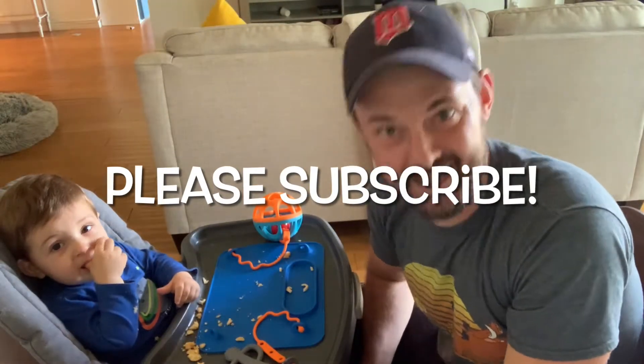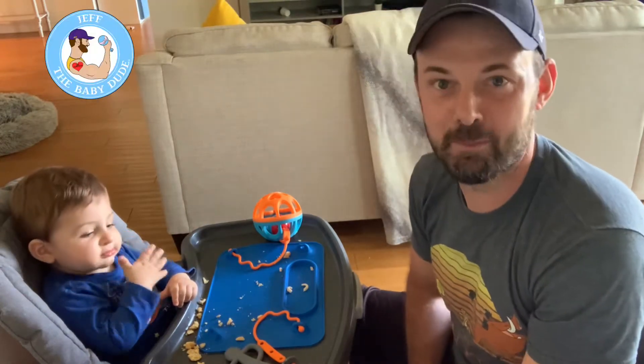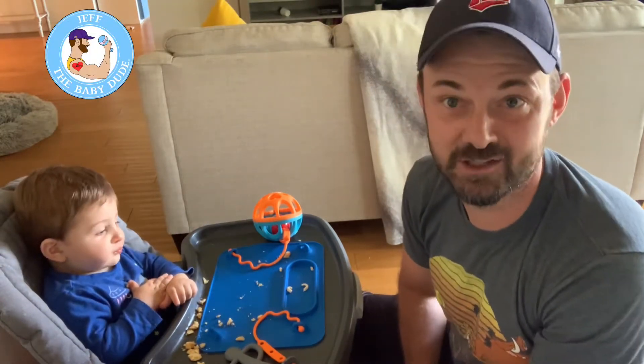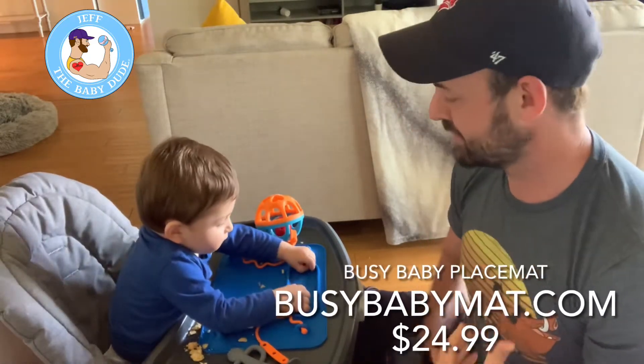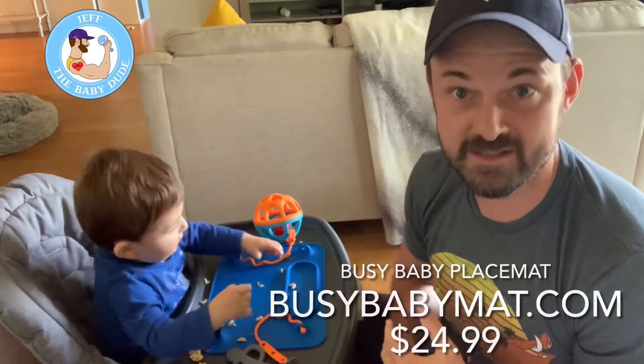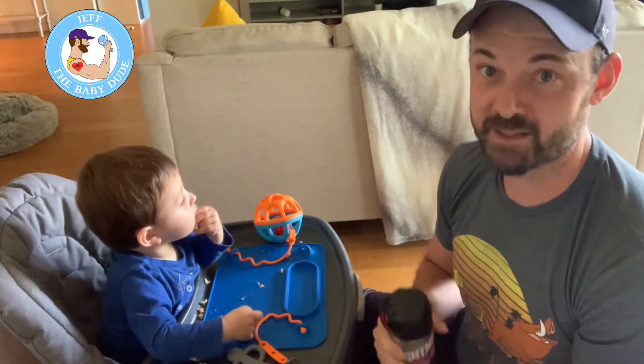Baby dude is back with another baby dude review. Today is another cool product — you may have seen it on Shark Tank. It's called the Busy Baby. I do these reviews because I really want to find products to help parents and show people what's out there. This product is on point.